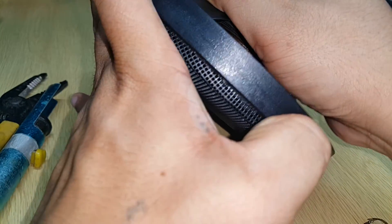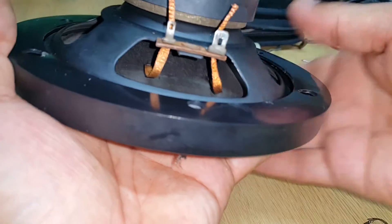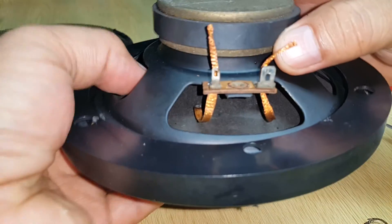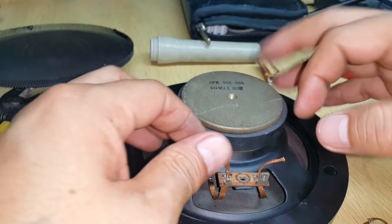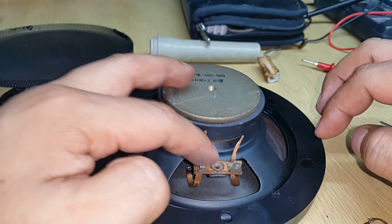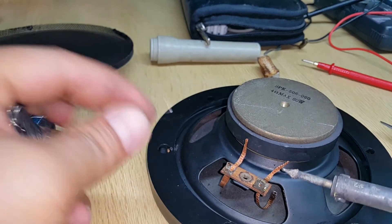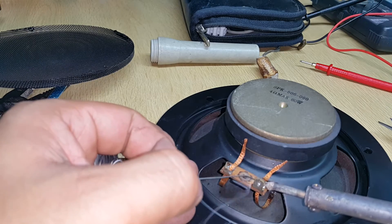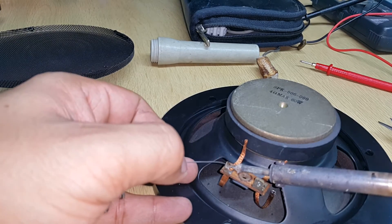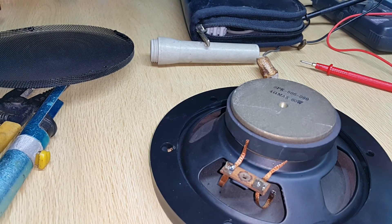Put the cover on again, tighten it. Okay, I think that's good enough — perfect for me. What I have to do now is solder this terminal in here. Solder it up — and that's it.